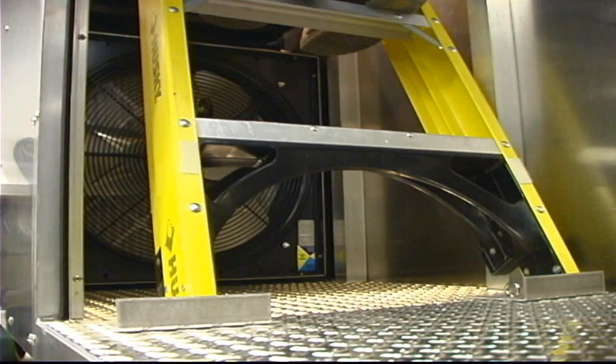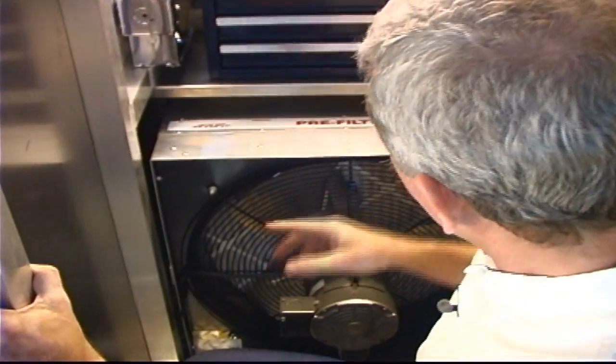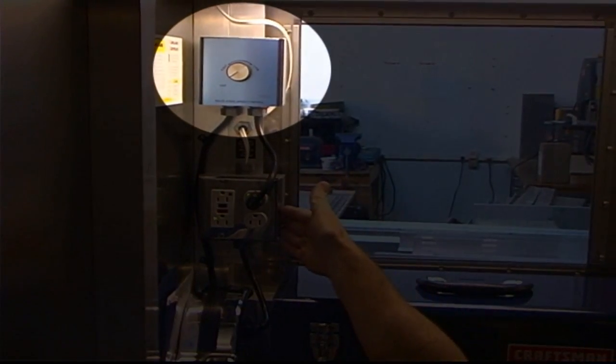It's got a negative air machine built into it, which means you don't have an external tube and another box that you have to haul around all the time. It's got a pre-filter in it that protects your HEPA filter, and it's got a variable speed blower, with the variable speed control up here.